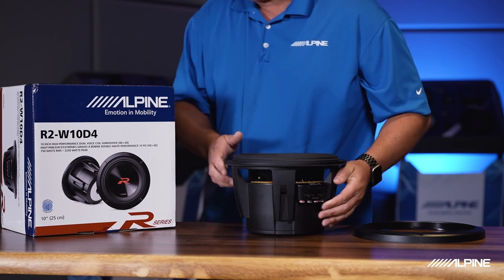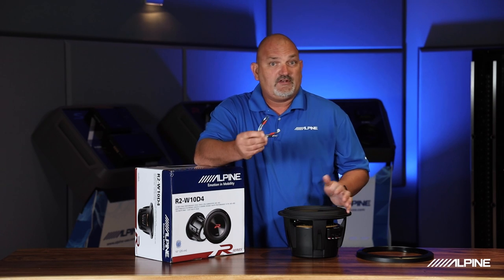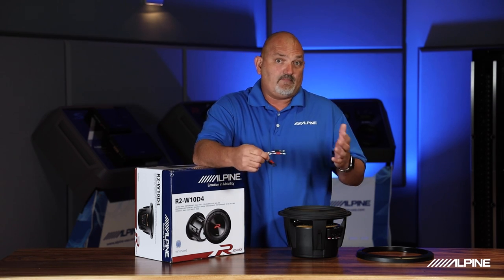Something else that's really cool are these jumpers. These come in the box, so when you're wiring this thing up, we provide jumpers so you can wire them in series or parallel and make them match your amp properly.